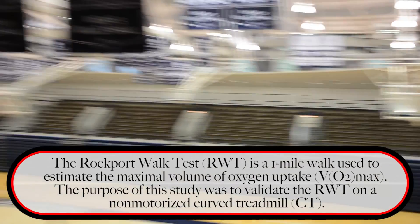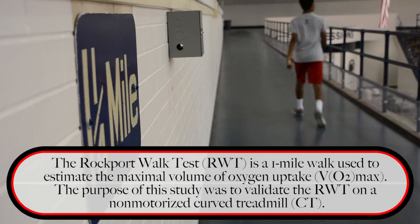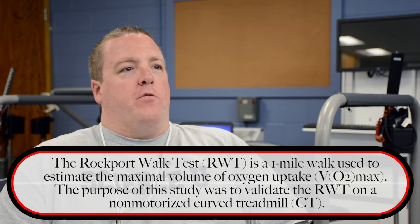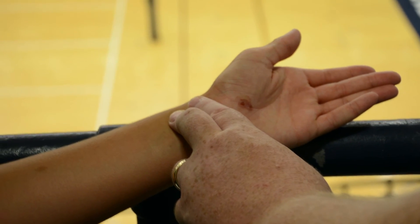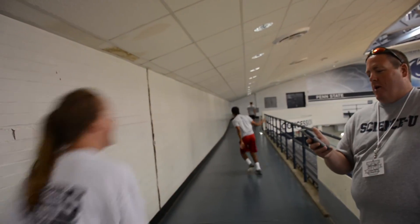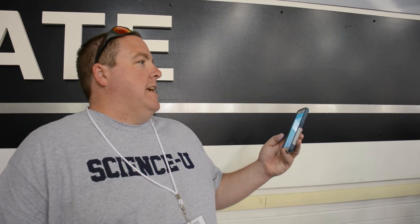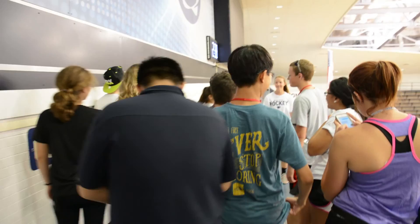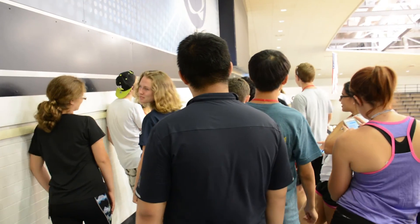The Rockport Walk Test works similarly. All you need is a track of a known distance — everyone walks at their own self-selected pace. There's a prediction equation to estimate VO2 max based on the subject's heart rate and the time it takes them to walk a mile. On your mark, get set, go.